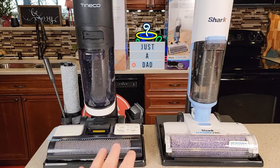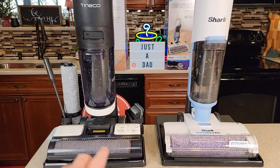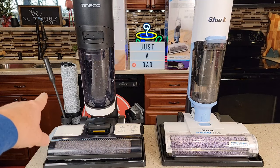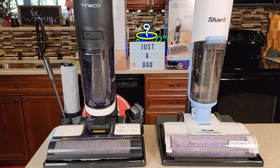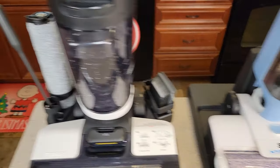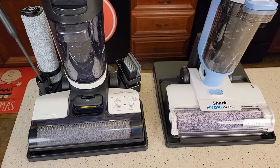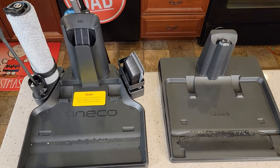These are both vacuums and mops. The Tenco does come with a charging base that has a holder for an extra brush, a little cleaning brush, and an extra filter. The Shark also has a charging base — you want to put them on there when you're ready to clean them. Here's what the charging bases look like.